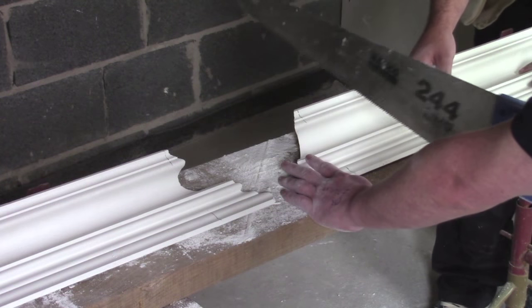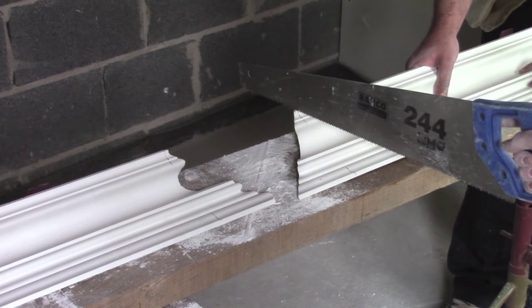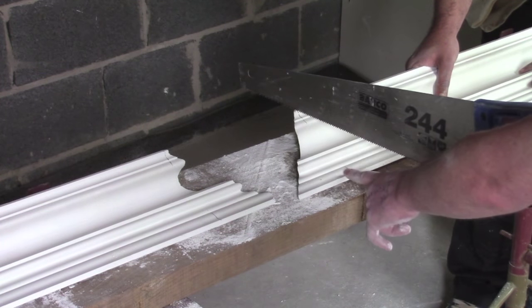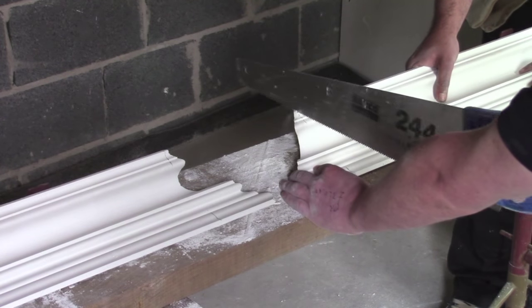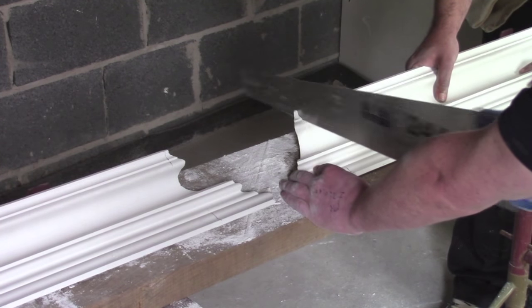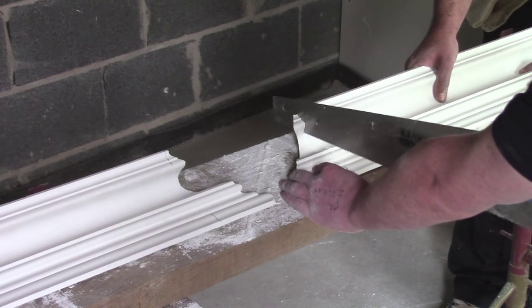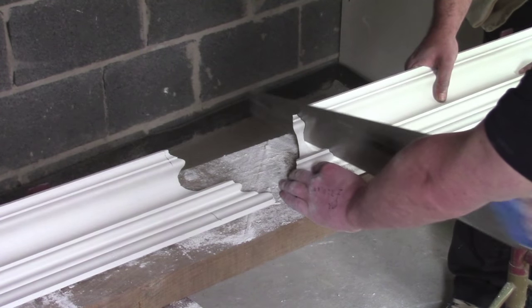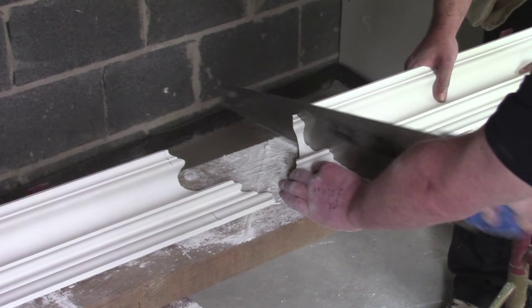You have to be extremely delicate when cutting. We are going to cut square from the bottom edge to the top edge, leaving an external mitre. Nice and gentle so the cornice doesn't collapse. Don't worry about any chips or any dents — they're going to be filled in when we actually fill the cornice.